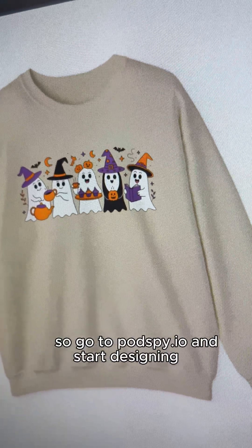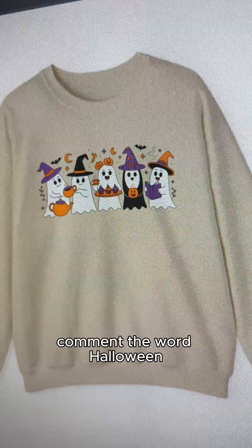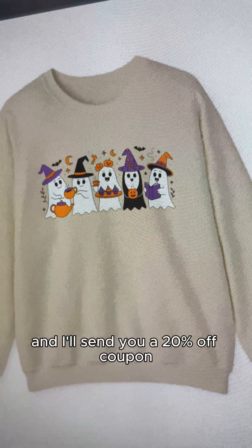So go to podspy.io and start designing. Comment the word Halloween and I'll send you a 20% off coupon.